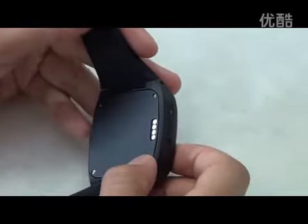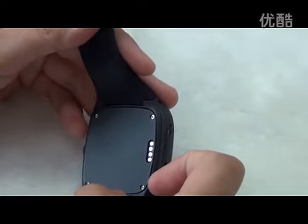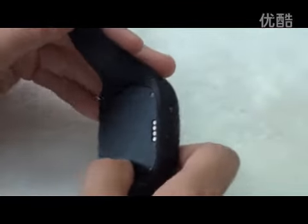It is water resistant. There are also a G-Sensor, Wi-Fi, and Bluetooth module inside it.